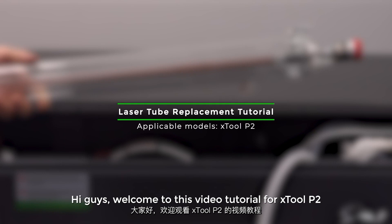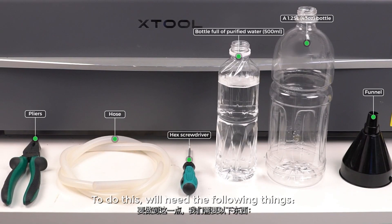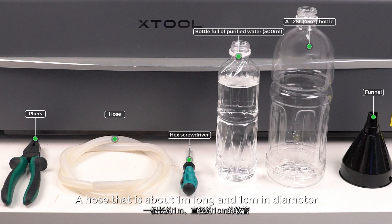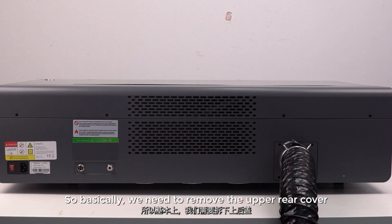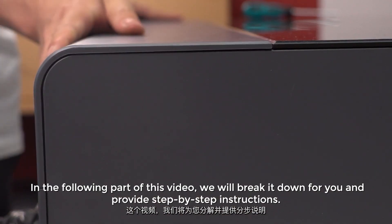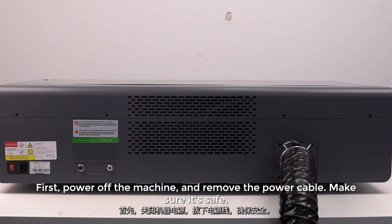Hi guys, welcome to this video tutorial for xTool P2. Today we will show you how to replace the laser tube. To do this we'll need the following things: a plier, a 1.25 liters (43 ounces) bottle, a 500 milliliters (17 ounces) bottle fully filled with purified water, a hose that is about one meter long and one centimeter in diameter, a hex screwdriver, a funnel, and some tissue paper. First, power off the machine and remove the power cable — make sure it's safe.